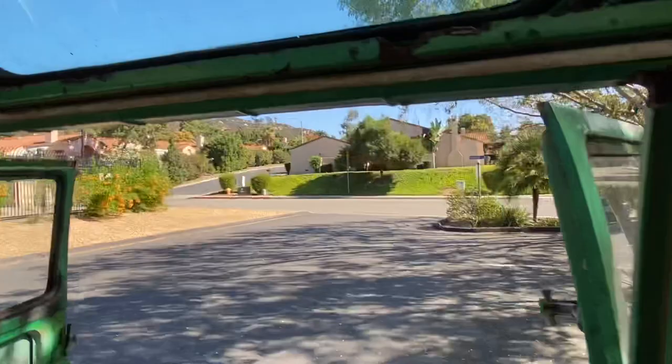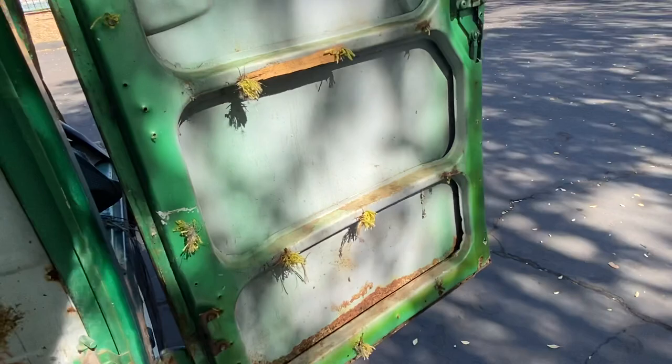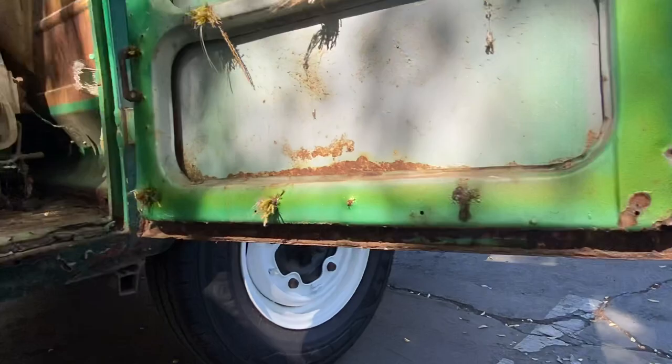The rails over here aren't as bad — still some issues, but it's complete. And there's our nice little shatter window. Going through here — these doors aren't bad, they actually work and close, which is impressive.